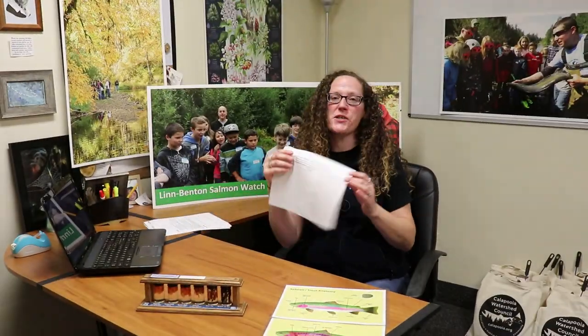Now that we've completed this lesson, go back to your KWL chart and fill out everything that you've learned. Hopefully you are filling up the entire page unless you already knew everything about salmon. Take a few minutes to finish that up and think about what you've learned about salmon today. We will see you next time.